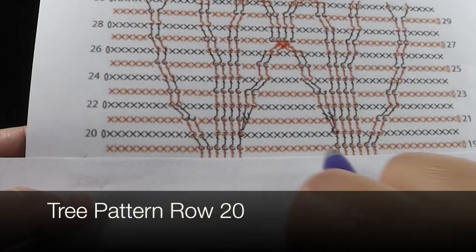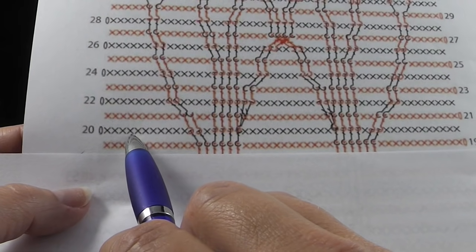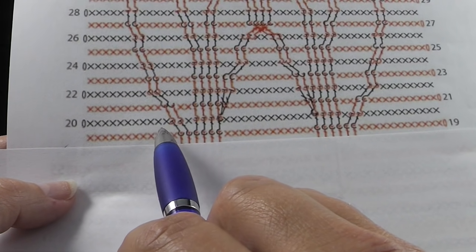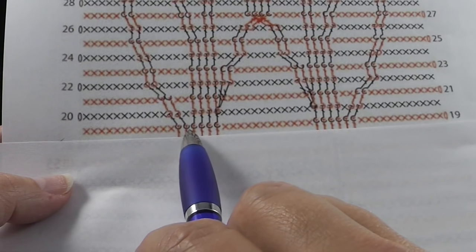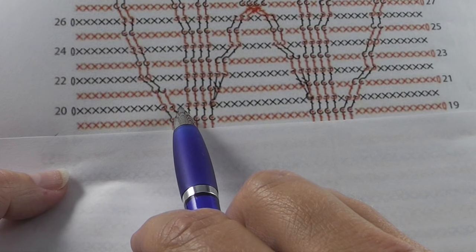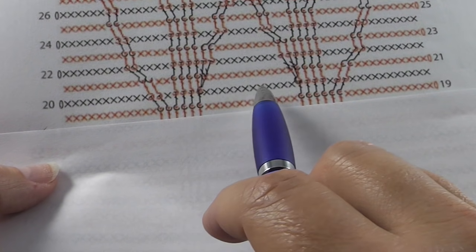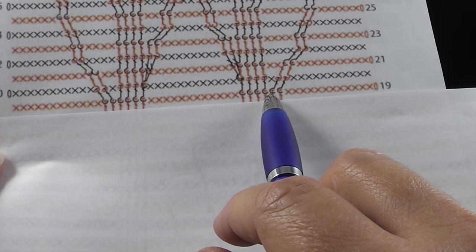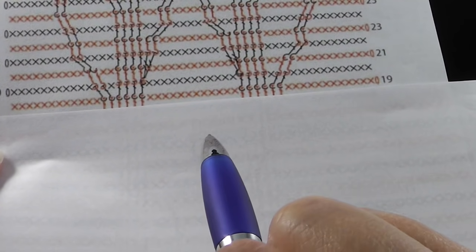Now we're ready to look at row number 20. I'm going to expose row 19 here just so that you see where these hook in. For row number 20, we have eleven single crochets and then we're going to have two back post double crochets — make sure you hook them into those back post doubles that are there from row 19. Then we're going to have a single crochet in the next stitch, then four more back post double crochets, then twelve single crochets, then four back post double crochets, a single crochet, then two more back post double crochets — all of these hooking in to these stitches — and then eleven single crochets. Let's go ahead and do that.